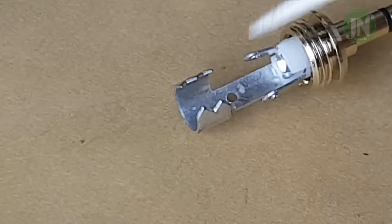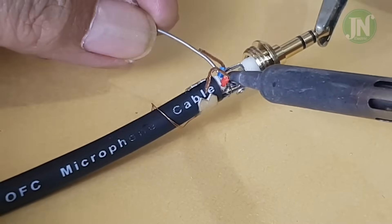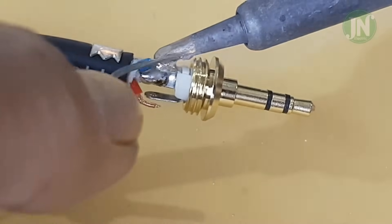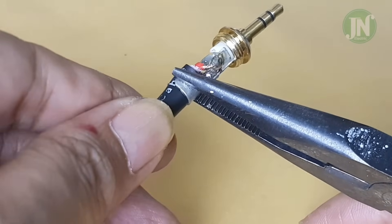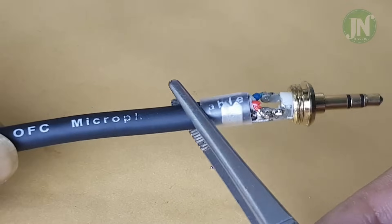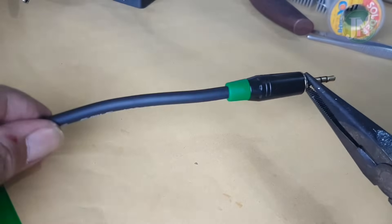Apply a little flux paste, then solder on the grounding surface of the 3.5 millimeter jack. Solder the grounding pin of the left signal cable and the right signal cable. Then tighten the grounding clamp, the right signal cable, and the left signal cable.